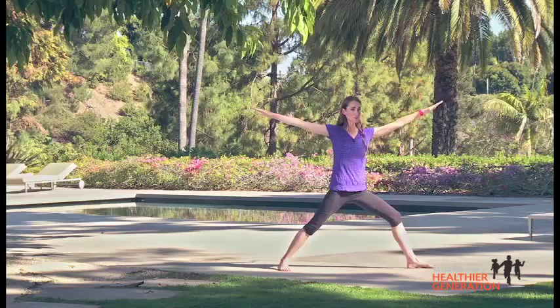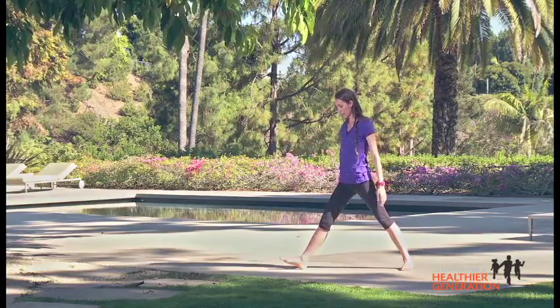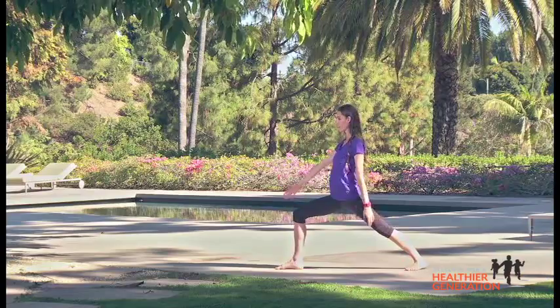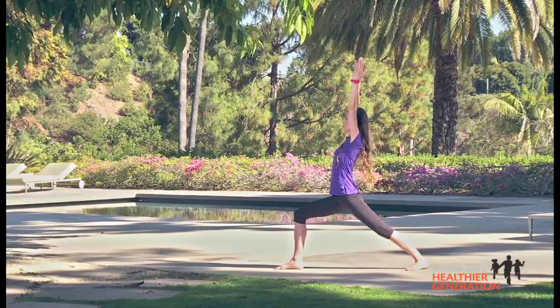Bring it all the way back up to your middle. We'll try warrior one this time. Turn your left toes to your front with hips and shoulders facing your new front. Sink your hips right on down — your knee right in front of your toe. Lift the arms all the way up and take a few big, long, deep breaths here.